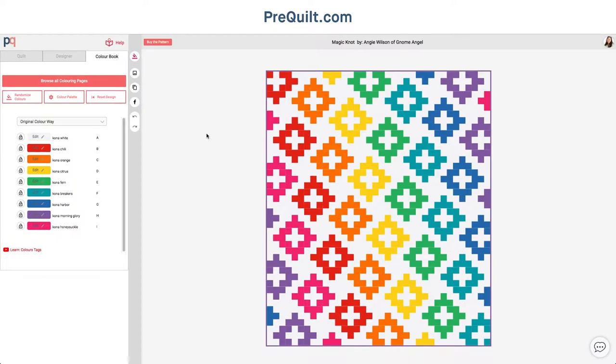Hi everyone, my name is Laura and I'm from Prequilt. I am so excited to be joining the Nine Patch Parade with Angie from Gnome Angel and Marty and Michelle. We're starting out with the fourth pattern, which is this month's Magic Knot, and as you can see we've recreated the beautiful rainbow quilt version that is on the cover of Angie's pattern.